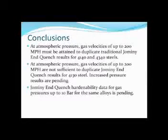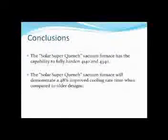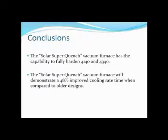My conclusions: at atmospheric pressure, gas velocities up to 200 miles per hour must be attained to duplicate traditional Jomini end quench results for 4140 and 4340 steels. At atmospheric pressures, gas velocities up to 200 miles per hour are not sufficient to duplicate Jomini end quench tests for 4130 material, but increased pressure results are pending. Jomini end quench hardenability data for gas pressures up to 10 bar for the same alloys is pending. The Solar super quench vacuum furnace has the capability to fully harden 4140 and 4340 material and will demonstrate a 48% improved cooling rate time when compared to older designs.